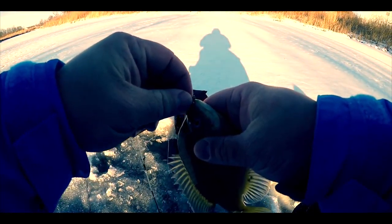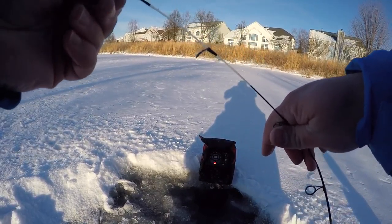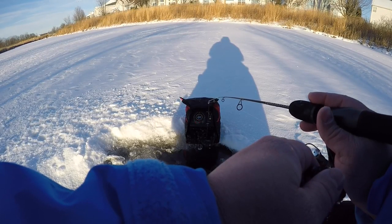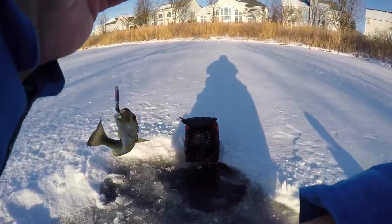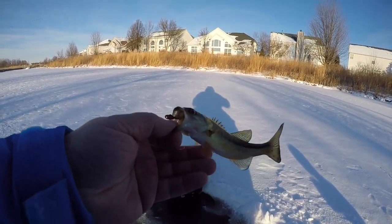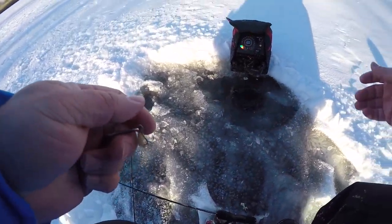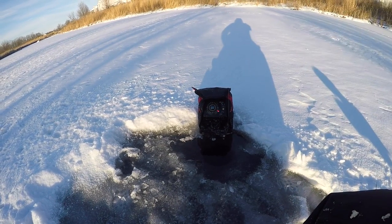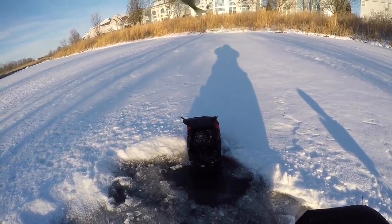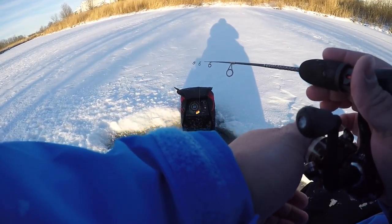We're gonna drill one more hole — one more, and then that's it. That's a pretty good size. I don't want this video to be too repetitive. First fish we caught over here was a bass; everything since has been bluegill. I think I got a little bass — this guy's skinny too. Look at that, kind of unhealthy looking. There are so many fish right here at like 6 feet down. That's a little bluegill. Pretty sure I could do this all day long — there's just that many fish.